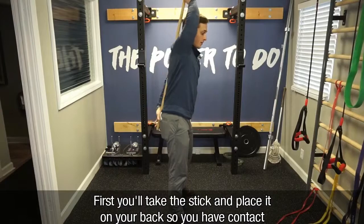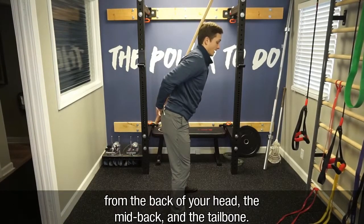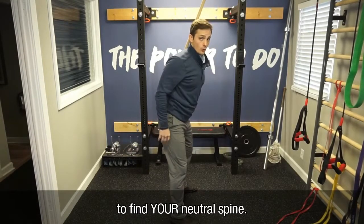First, you'll take the stick and place it on your back so you have contact from the back of your head, the mid-back, and the tailbone. If you have a big arch here, you want to flatten that back out to find your neutral spine.